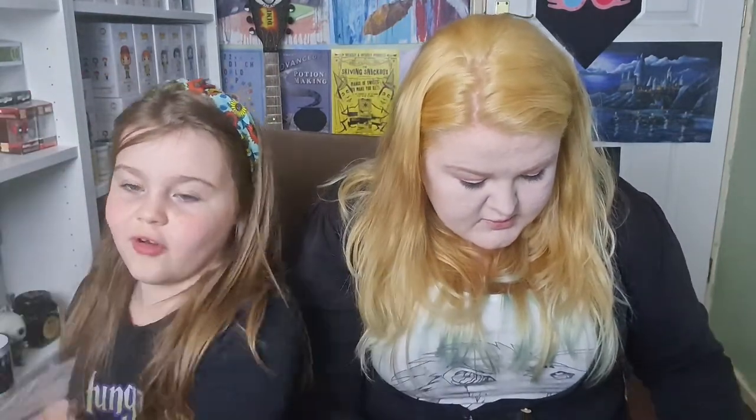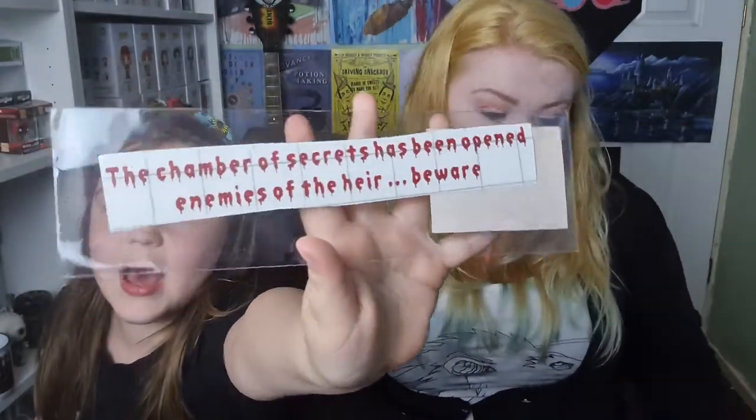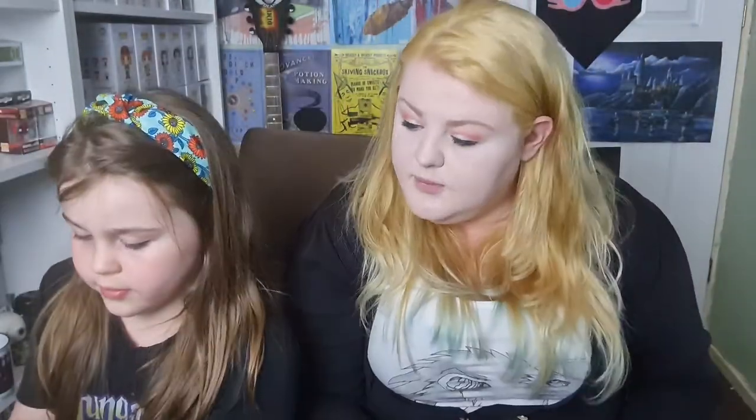The chamber of secrets has been opened — enemies of the heir, beware! I know that off by heart. There's something in the bath — it's a decal. 'The Chamber of Secrets has been opened, enemies beware.' I like that but I'm not sure where I'd put it.